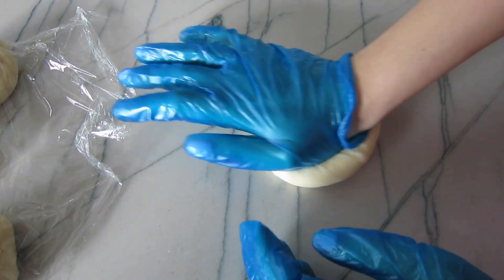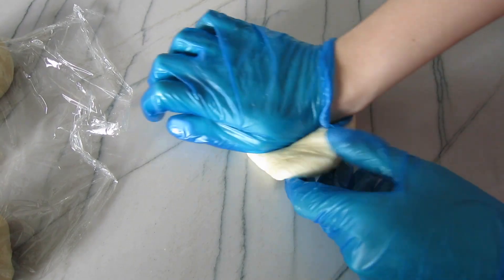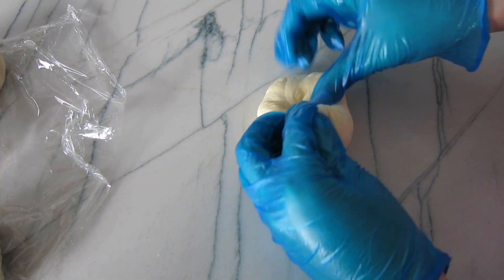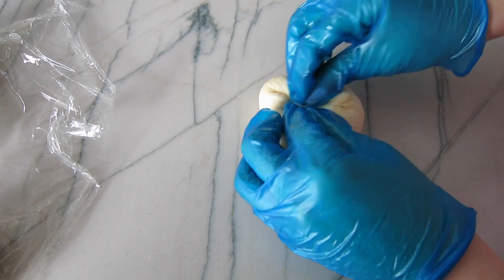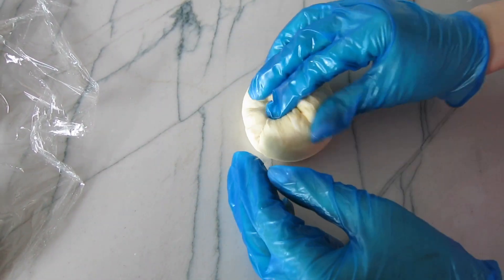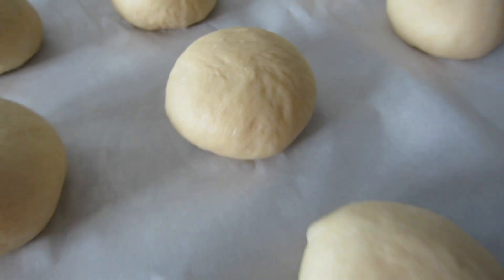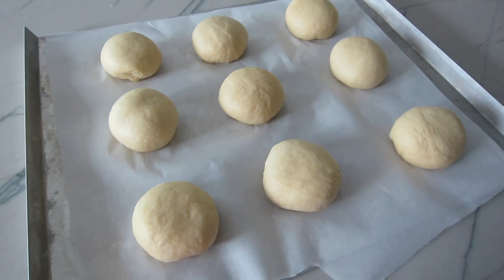After 15 minutes, we'll do one last knead and shape it into a perfect round ball. Then place it onto a baking sheet with parchment paper, cover with plastic wrap, and let it do its final rise in the oven for about 40 minutes.